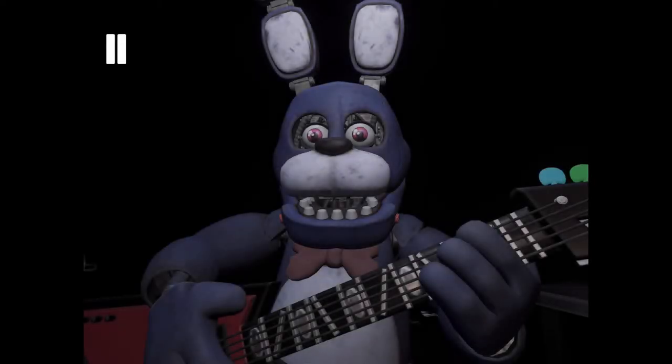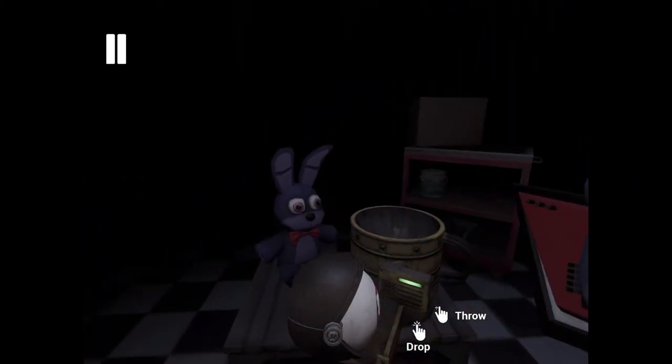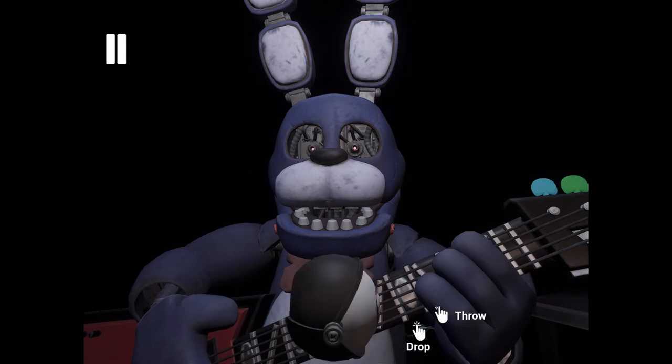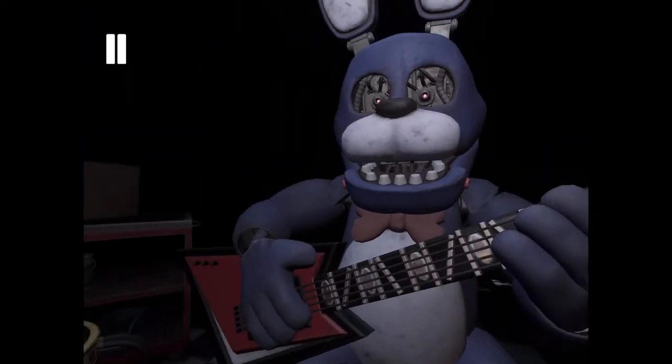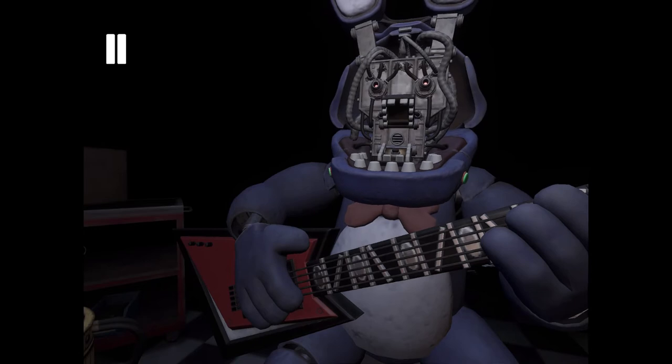Welcome back to Parts and Service. Great job. Deposit the left eye in the cleaning receptacle on your left. Well done. Now firmly grip Bonnie's right eye and carefully deposit the right eye in the cleaning receptacle. Good job. To open Bonnie's faceplate, carefully press the two buttons located on either side of Bonnie's jaw. Well done.